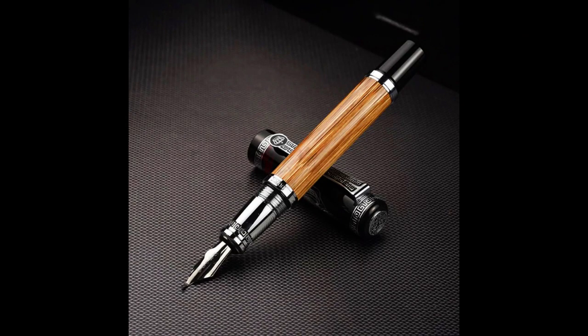Once upon a time, in a world where writing was an art form, there was a pen that stood out among the rest. It was the Duke 551 Confucius Metal Fountain Pen Classic Natural Bamboo Big Size Medium Slash Bent Nib Calligraphy Business Office School Pen.